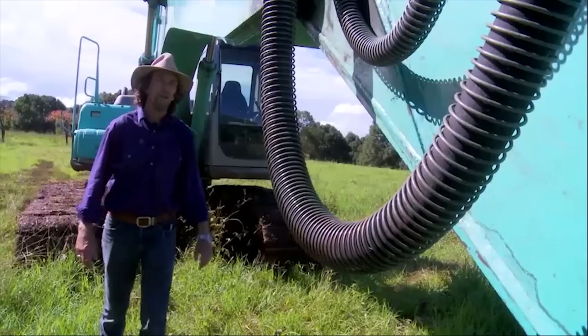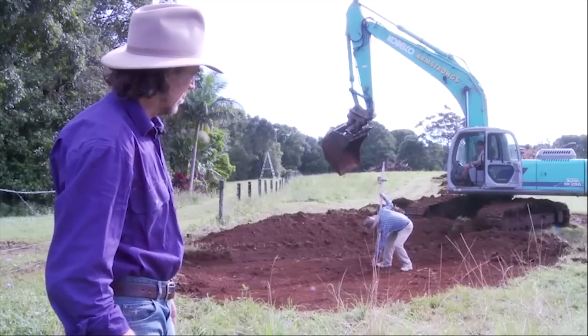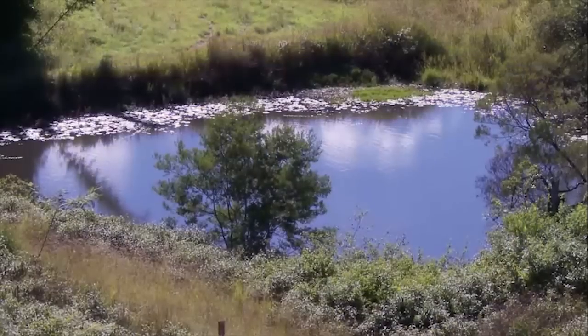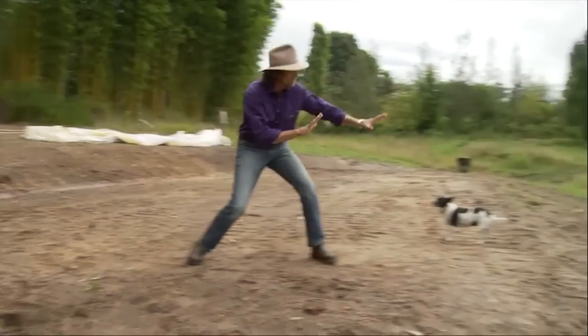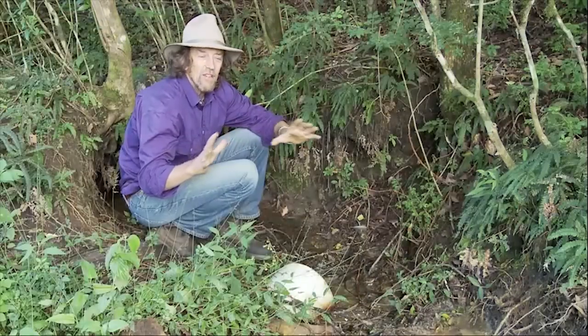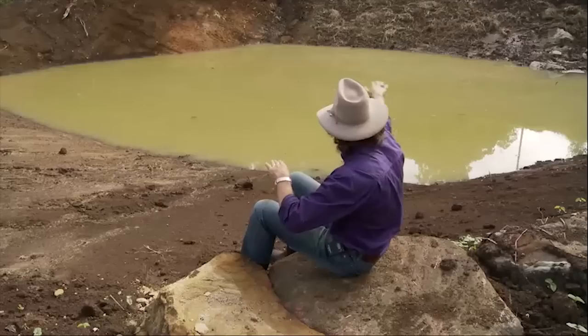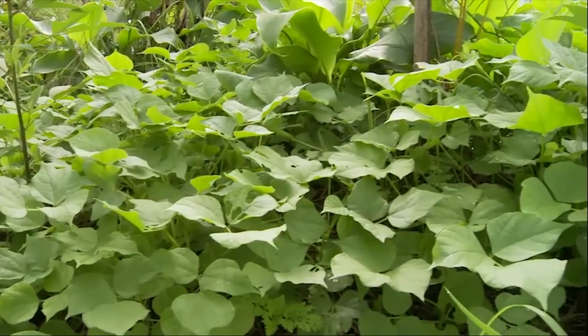In this course, we're going to cover what you need to know in earthworks so you can direct earthmovers to build ponds and dams, swales, drains, benches, terraces, roads, crossing pipes, how to survey, and how to actually plant up afterwards with cover crops and trees so you get the best result.